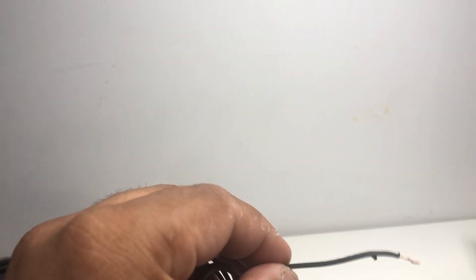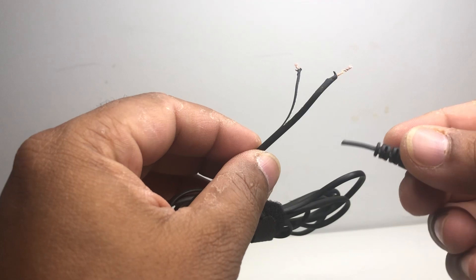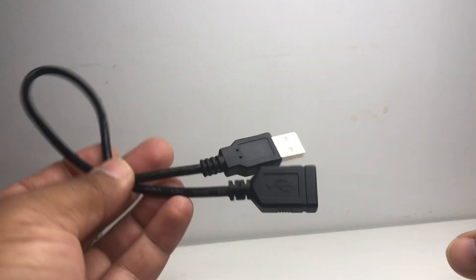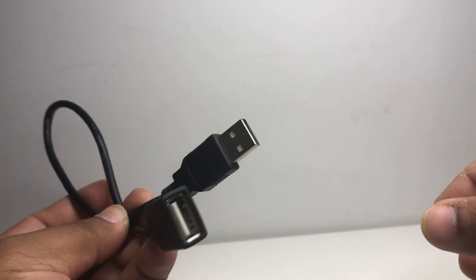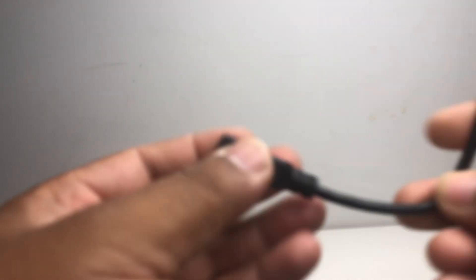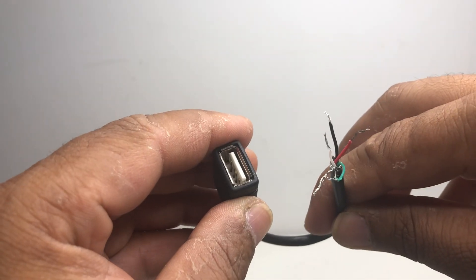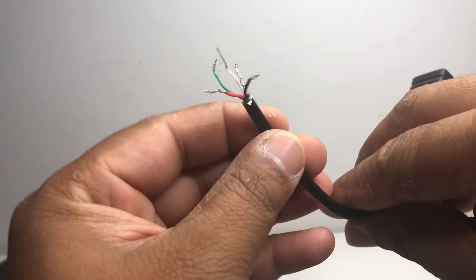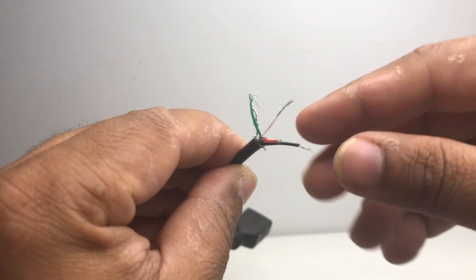What we will do is cut the wire of the mobile phone charger. We also want an old USB male-to-female cable — we will cut that wire in half and take the USB female part.